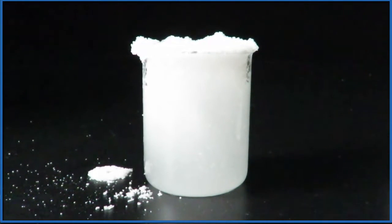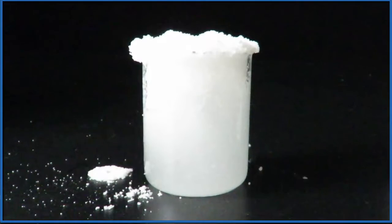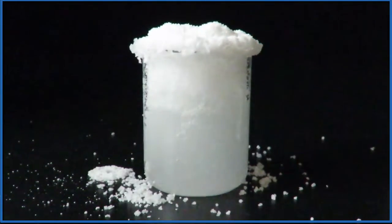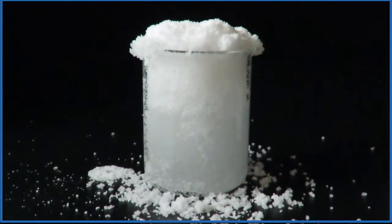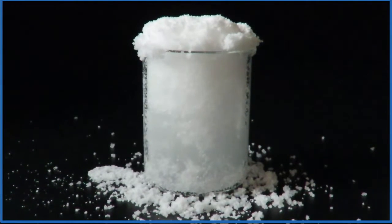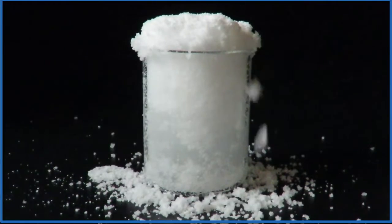The super absorbent polymer is a long molecule and it really can grab onto water molecules. You can see here as it grabs onto the water molecules, it's turning into a solid, and that solid is falling off the top of the beaker.